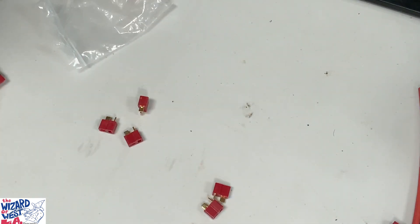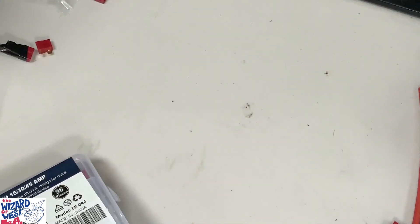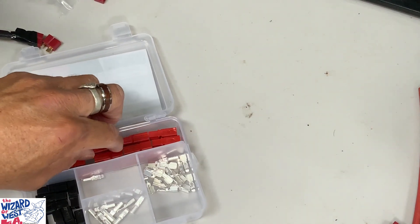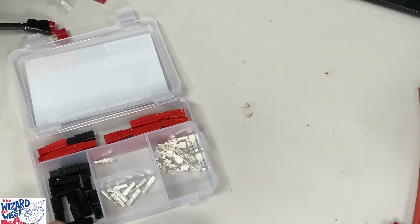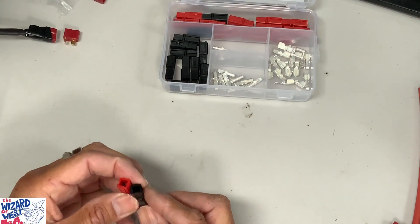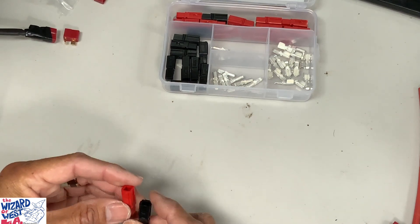My solution was to go with Anderson Power Poles — I'll put a link. I like using these because I have a high voltage Anderson Power Pole in the back of my car to hook up a battery that runs a three kilowatt inverter on an electric vehicle. That's larger than these, but it runs up to 100 or 250 amps.